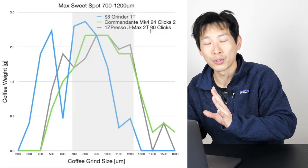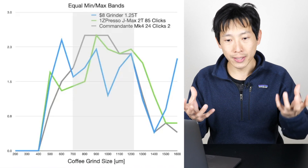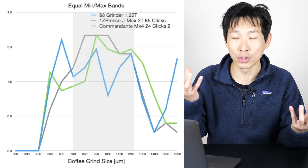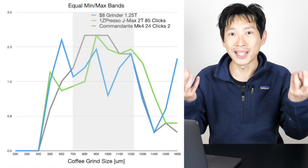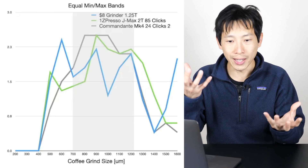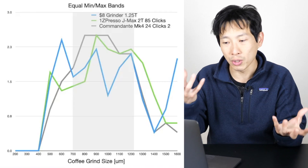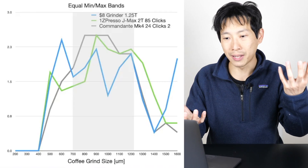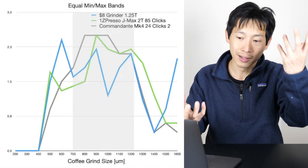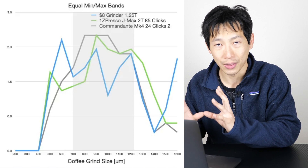Now let's move on to the equal minimum-maximum bins. This means we want the stuff that is too fine a grind and the stuff that is too coarse a grind to be equal. The reason is to balance the bitterness and the acidity — we want them to be roughly equal. You might prefer a little more bitter than acidic, but let's go with equal here. This is the chart I like the best.